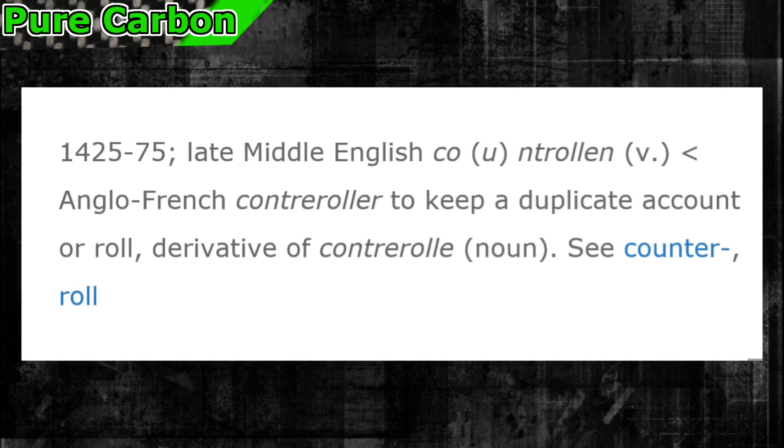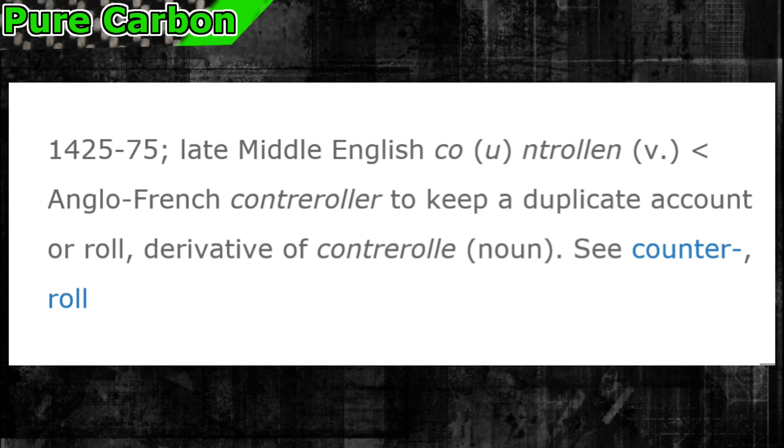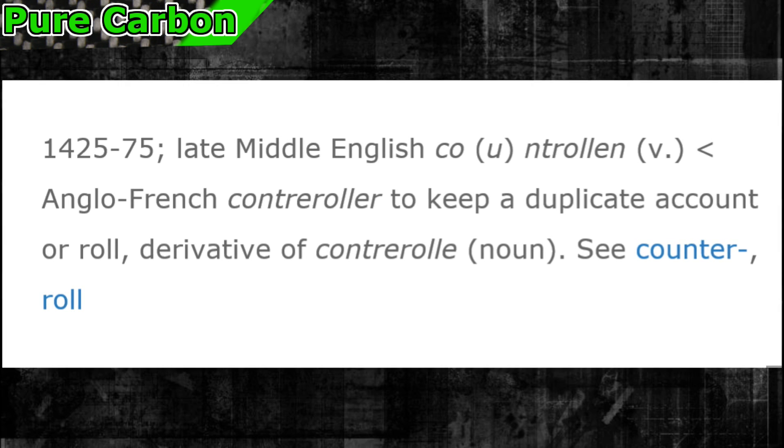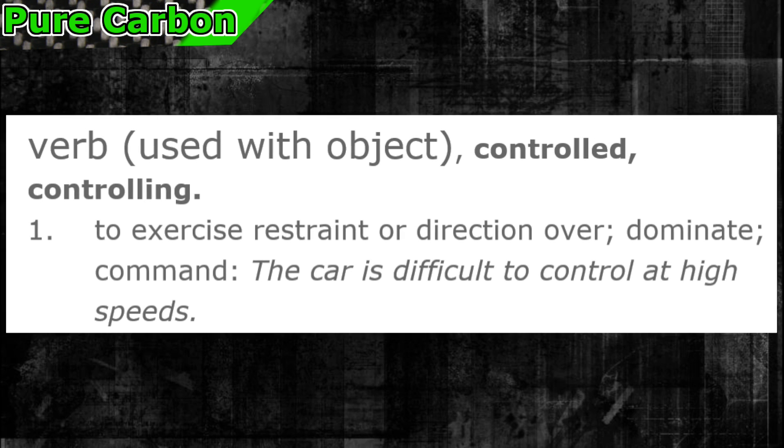Control. The word comes from the 15th century French word 'contreroller,' which means to keep a duplicate account or role. However, the English definition is to exercise restraint or direction over.